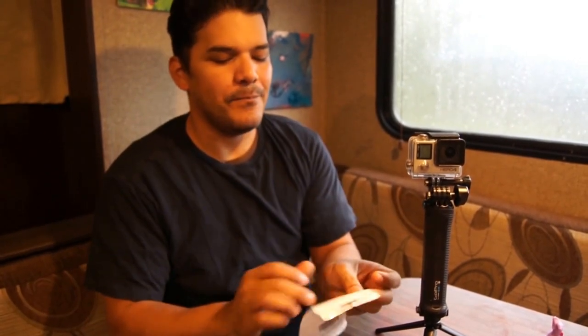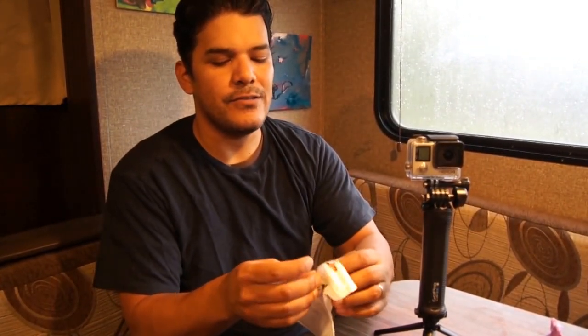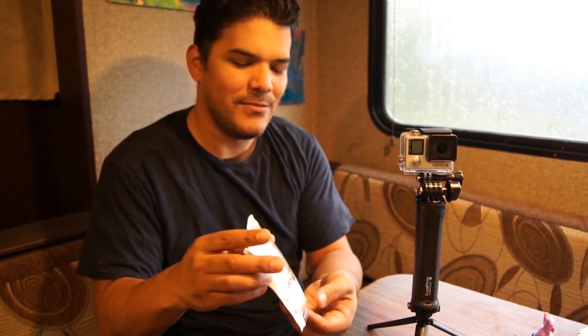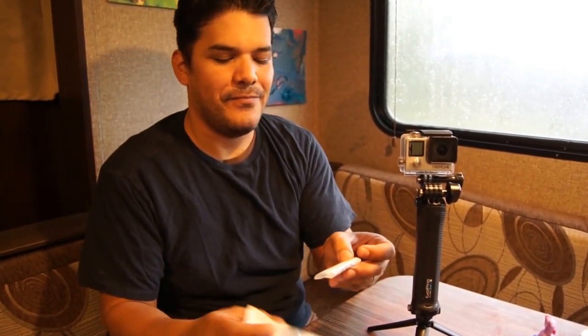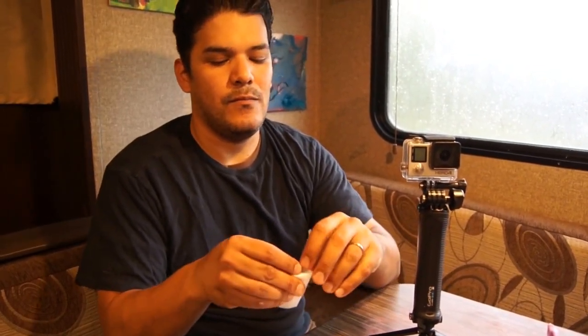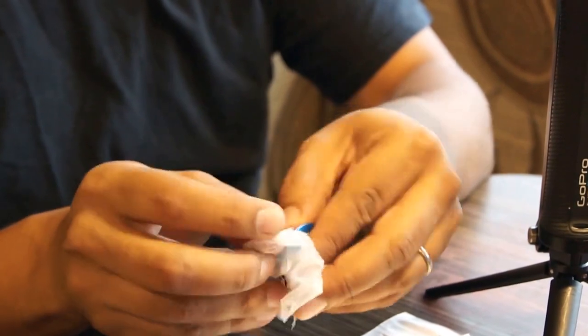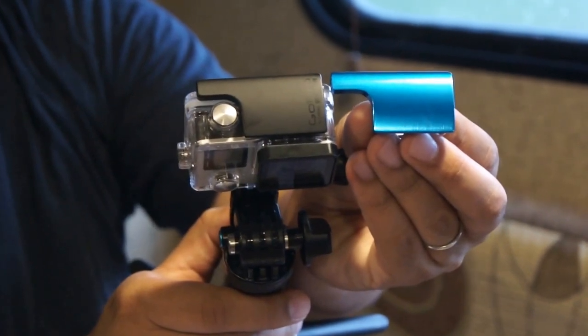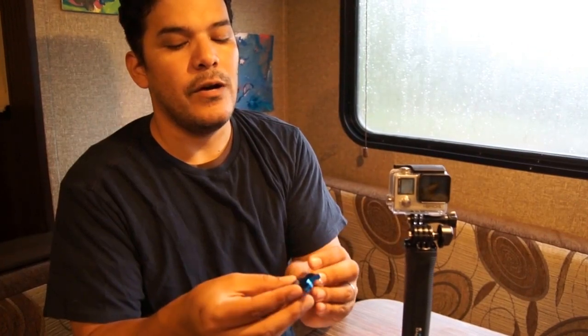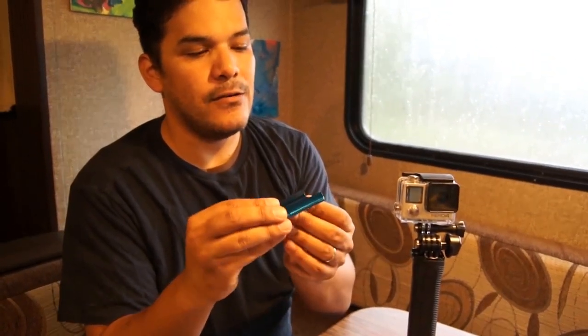First off, it comes in this little package here. I don't see a clear way of opening it so I'm going to rip it open — and it opens easily! Let's see what we have. From the looks of it, it looks identical as far as shape and design. I'm going to go ahead and pull our GoPro out of its current housing and see about putting it all together again.